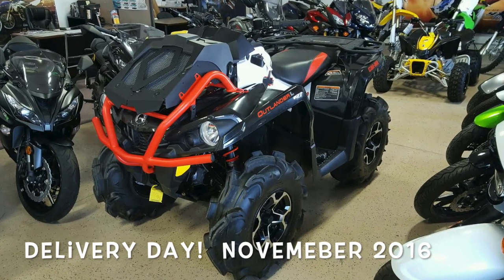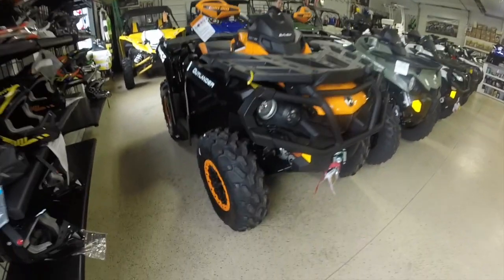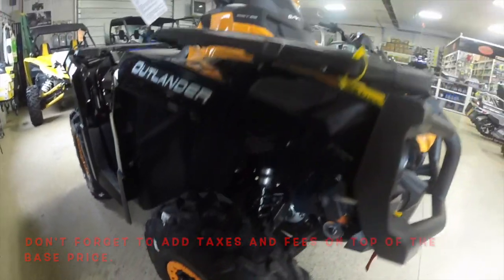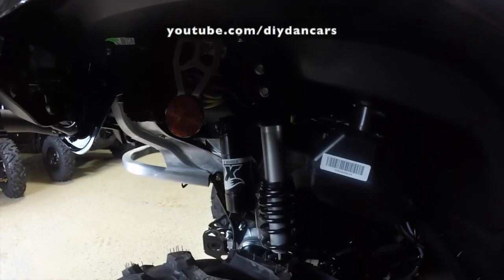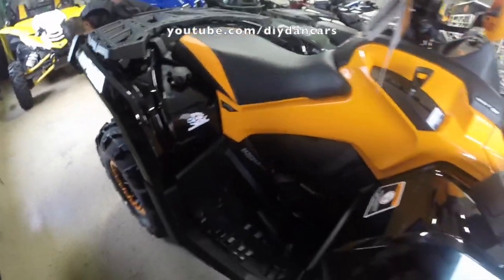First, let's talk about price. Back in 2016 when I purchased my Outlander 570 XMR, it had a base sticker price of around $8,500. I was able to get a sizable discount as I purchased mine at the end of the 2016 model year. This is when dealers need to make room for new incoming models and are more willing to discount them. So remember this buying hack when you purchase your next ATV.